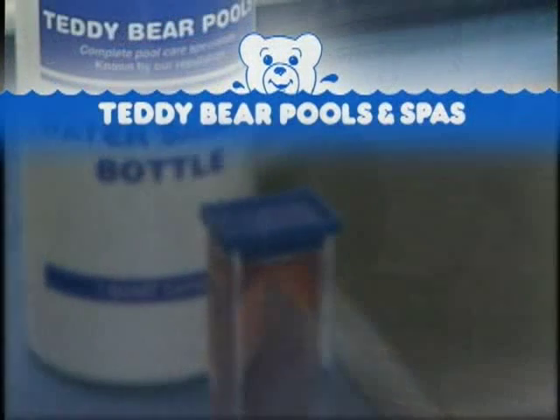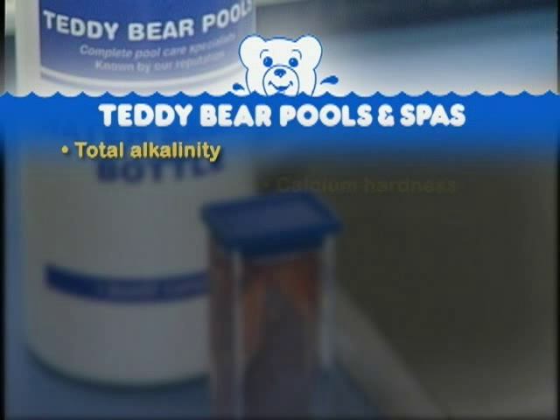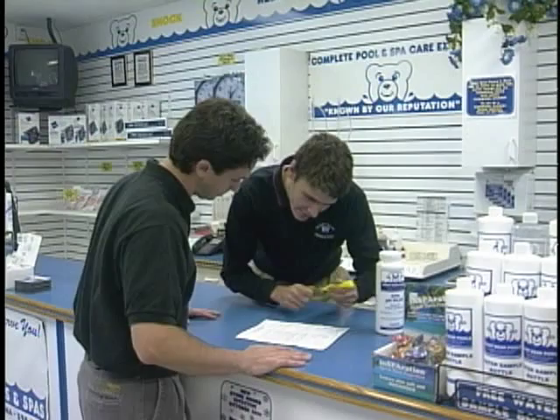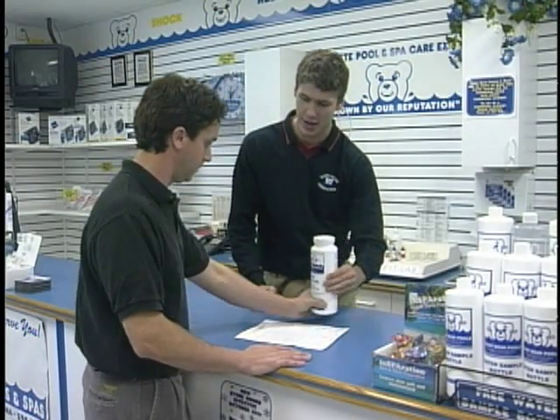In the lab, we will test for things such as total alkalinity, calcium hardness, total dissolved solids, cyanuric acid, pH levels, total and free chlorine levels, and metals. Our lab technicians will provide you with a printed set of instructions on what to add to balance out your water, as well as recommended maintenance procedures.